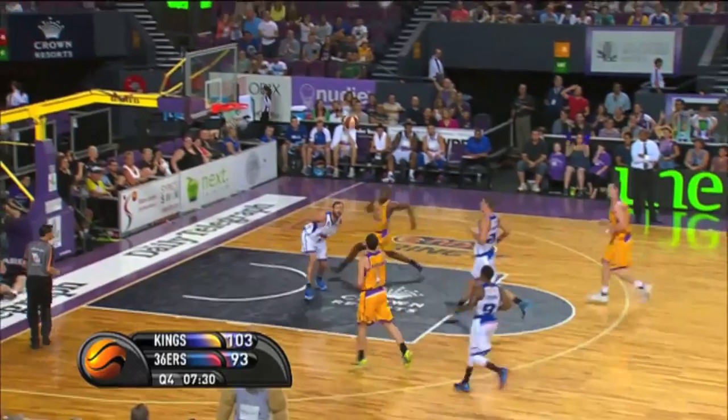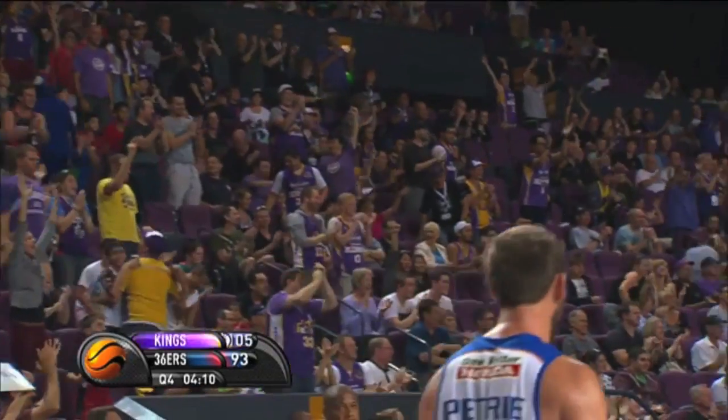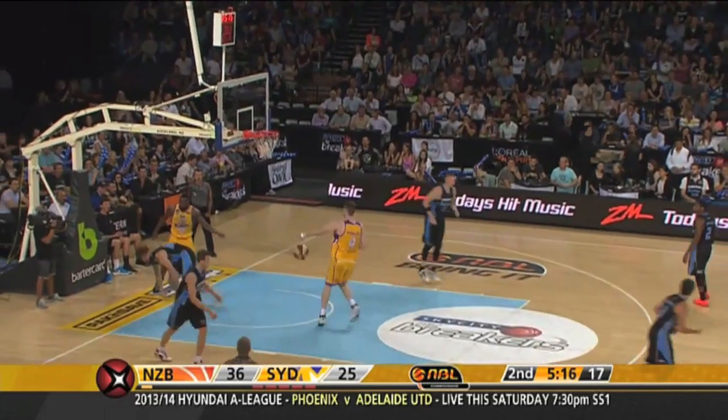DeJong puts the move on Thurston. Madden with the steal, throws it upstairs for Young, and the Eurostep is the icing on the cake. Between he and Gary Wilkinson. I think the Breakers need this, as we see. Sam Young!